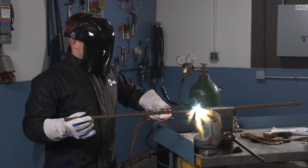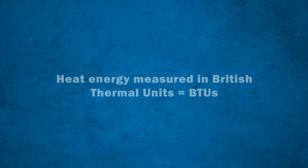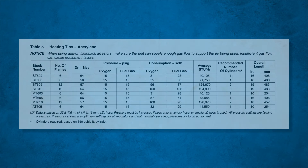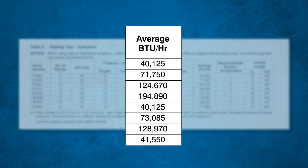For this video, we will focus on how to choose a heating tip. The amount of energy produced by heating tips is measured in British Thermal Units, otherwise known as BTUs. As you can see, there are various heating tip sizes which produce different flame sizes and have different heat outputs or BTUs depending on your application. Heat output for Smith tips is represented by the average amount of BTUs, representing the amount of heat produced in one hour of use.